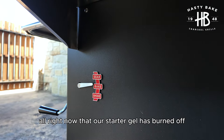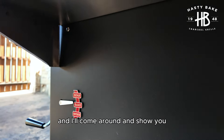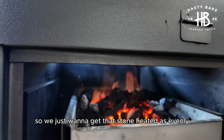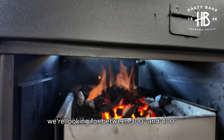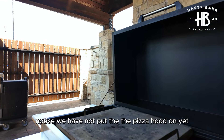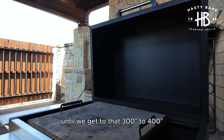Now that our starter gel has burned off and our coals are lit, we've raised our firebox to the bake position. That way we can start getting that stone nice and heated up. We just want to get that stone heated as evenly as possible. We're looking for between 300 and 400 degrees all around that stone. Notice we have not put the pizza hood on yet — we're wanting to just preheat this stone for probably 20 minutes until we get to that 300 to 400 degrees.